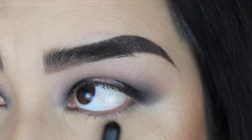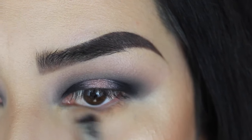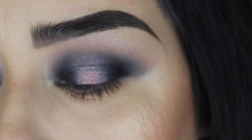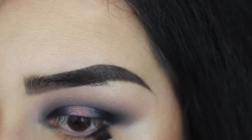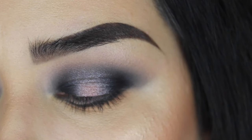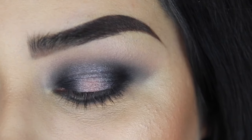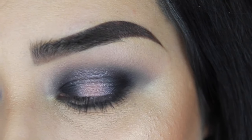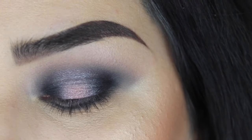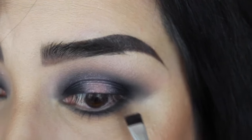Now we're going to the bottom lash line. I'm going with the color Sherbert from the Anastasia Self-Made palette as a transition color, and then with a flat brush I'm going with Spirit Rock and adding that as well. I added more black to the bottom with my flat brush just to add pigmentation — when you blend it, it doesn't look as dark, so I added it and smoked it with the same brush, going slightly outward but not all the way down.